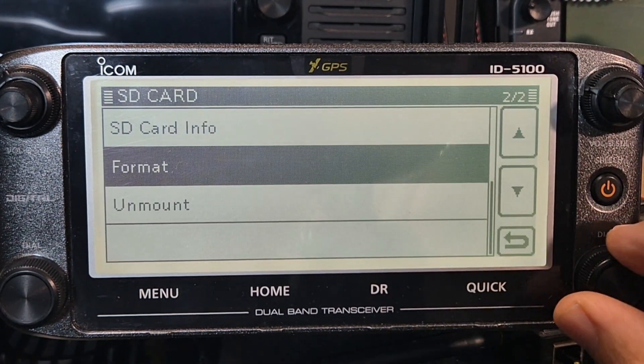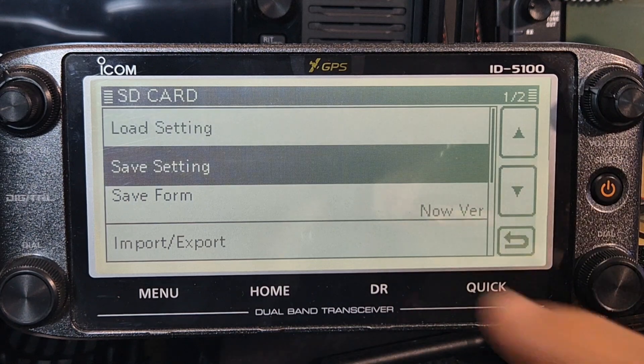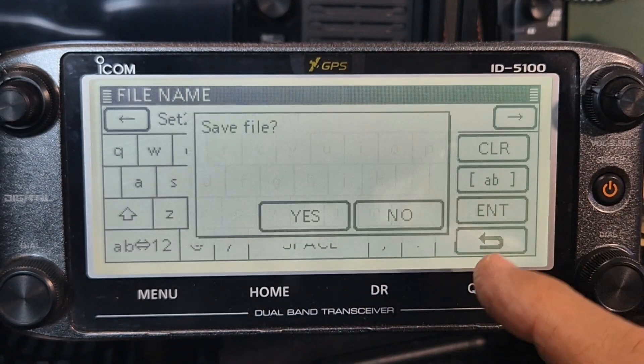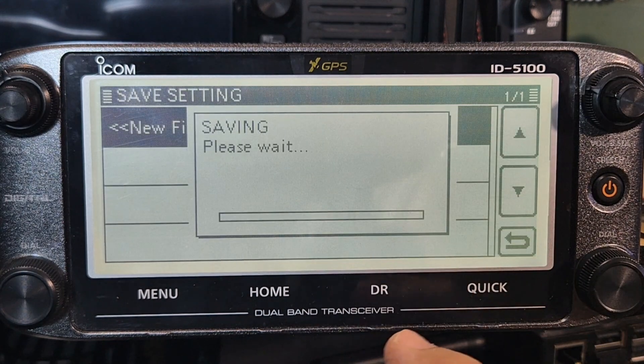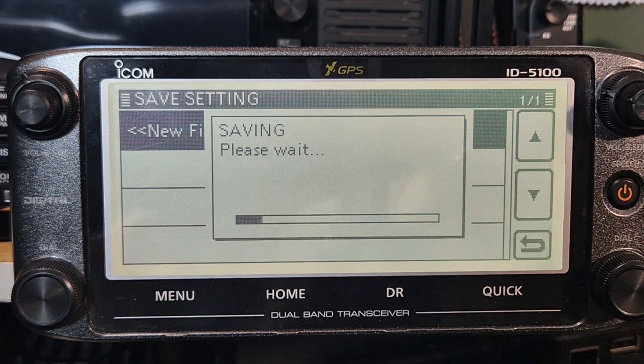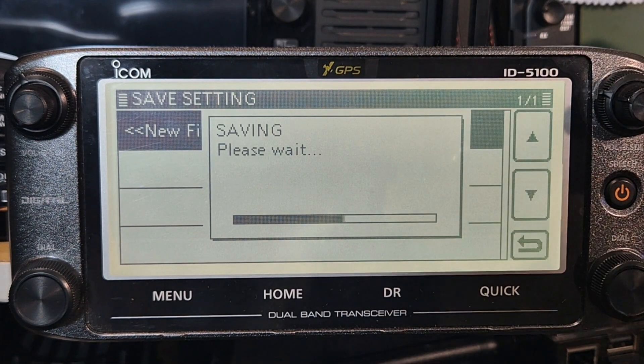That completed. Go back and go to save setting like that - ignore the messages. Get new file, go enter and then save. It's going to put all the files you need on the card for when we plug the SD card using the usual type adapter into the PC.